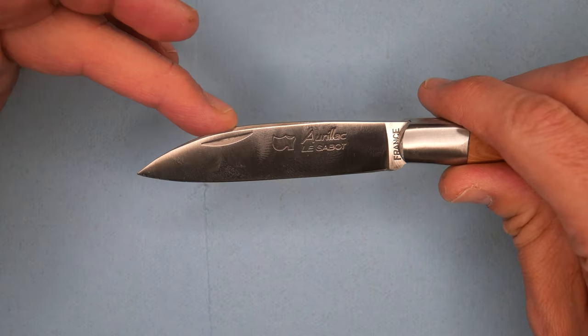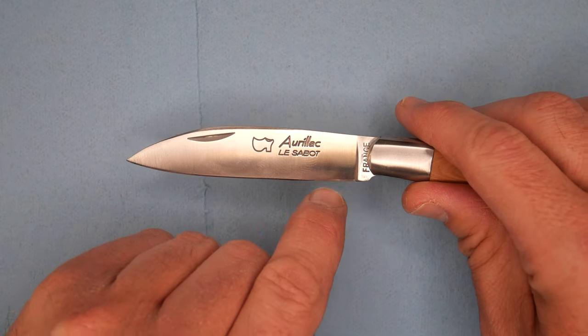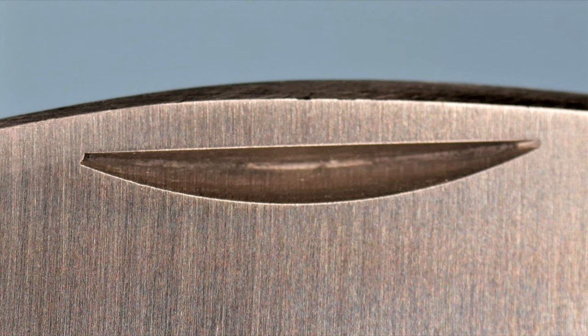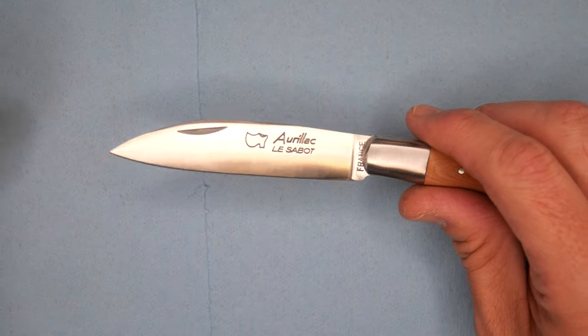We've got a blade shape with a drop point here — not a lot of belly, but a bit of belly. So a long, fairly straight edge. A nail nick there because it is a slip joint knife — I was going to call it a liner lock, but it's not a liner lock at all.